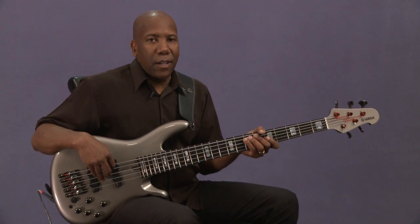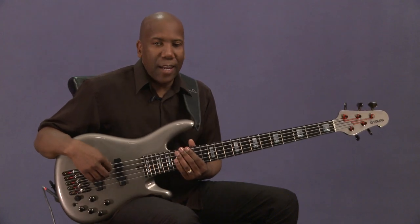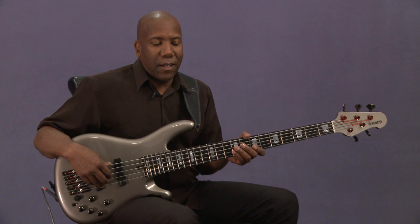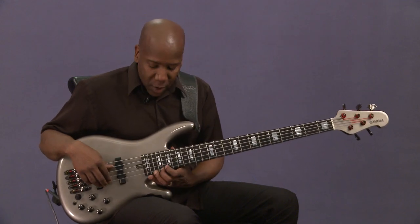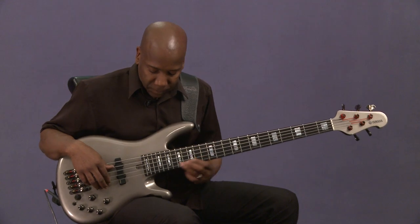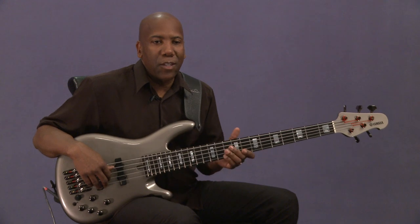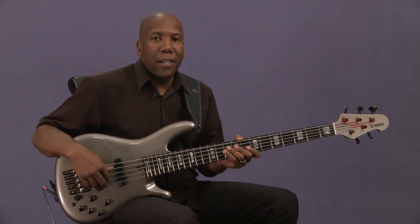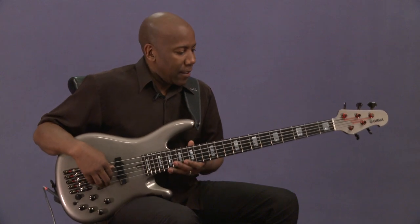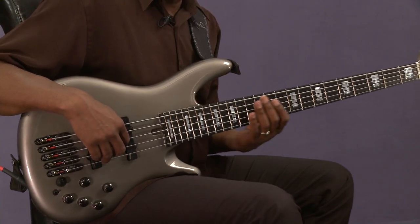It can also be tuned using a high C, starting with the low E and going all the way up to the high C, which is great as well. This is a 2-octave neck, so I have lots of range available to me on this instrument. This is actually my signature bass that we developed with Yamaha, and most of the time you will see me playing this instrument.